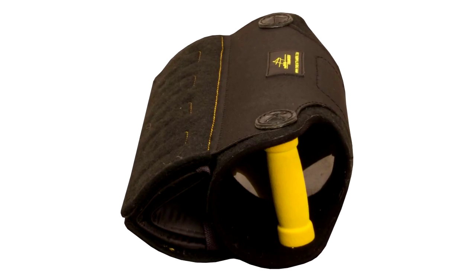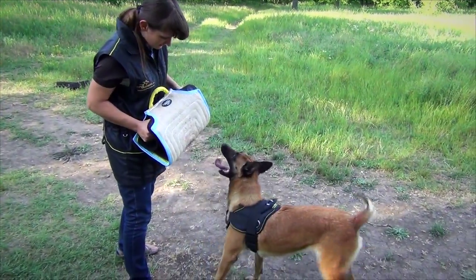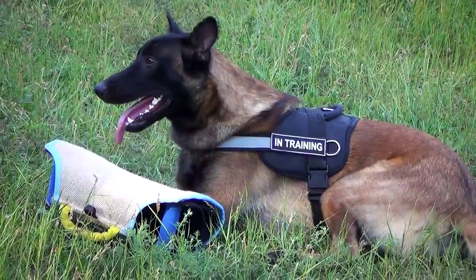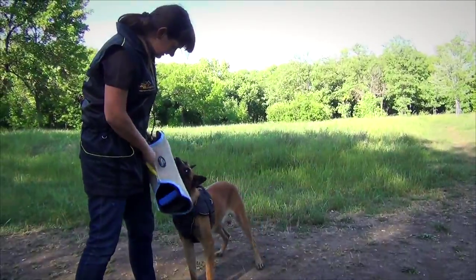The item is equipped with two padded handles inside of the developer. They allow you to reliably hold the builder and control it from side to side. The third handle on the cover is made of extra-strong nylon, which allows you to play tug with your dog.